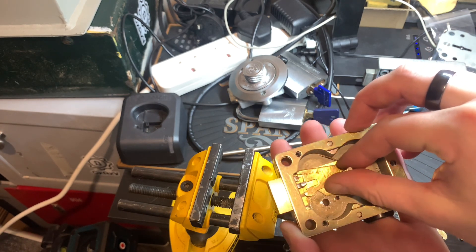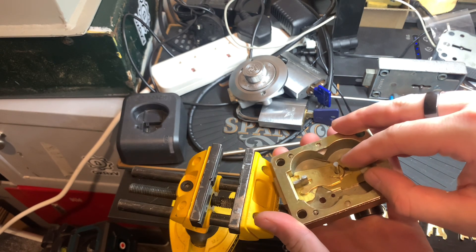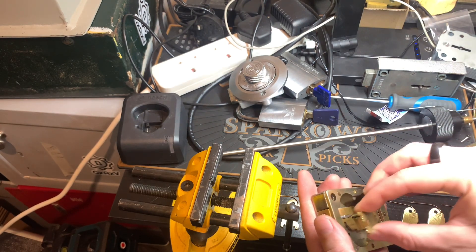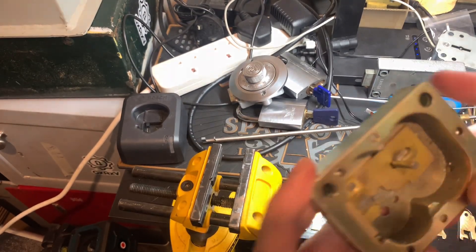The gates are pretty big on these things, actually. I'll get that last lever out and put it just to the side there so we've got space. Here is your lock case.